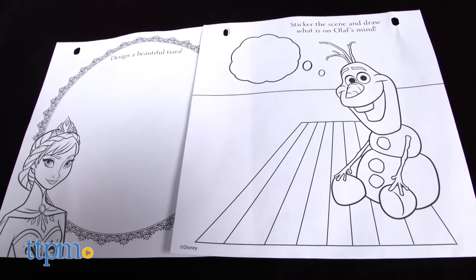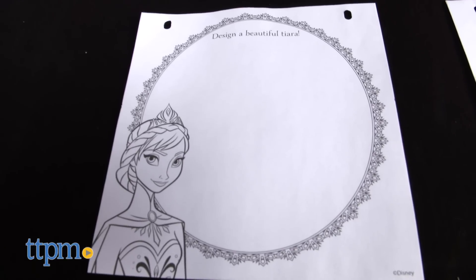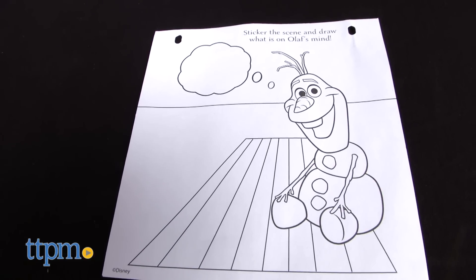The coloring sheets are really cool because they include fun activities to help you engage with each picture. For example, this coloring sheet says design a beautiful tiara, and this one says sticker the scene and draw what's on Olaf's mind.